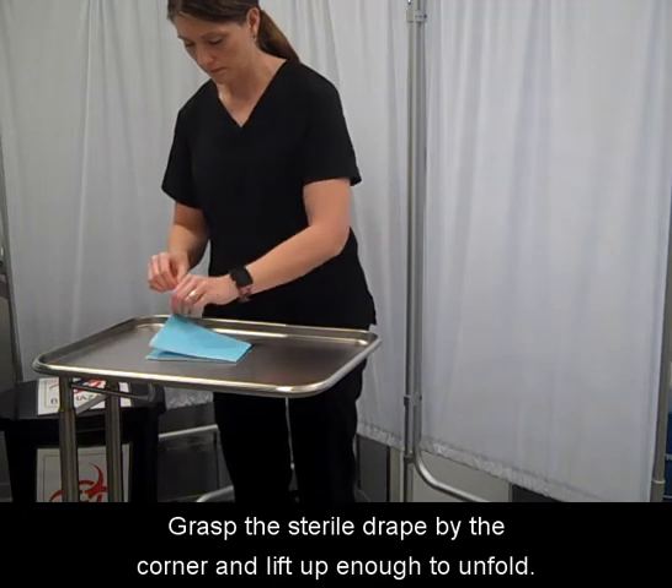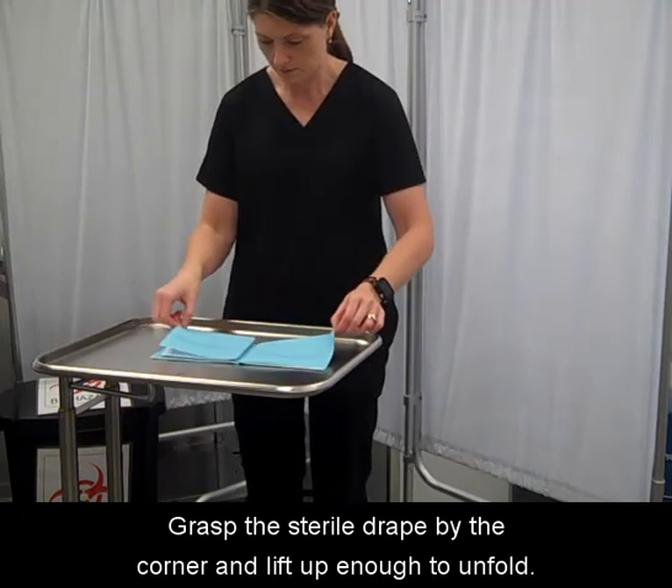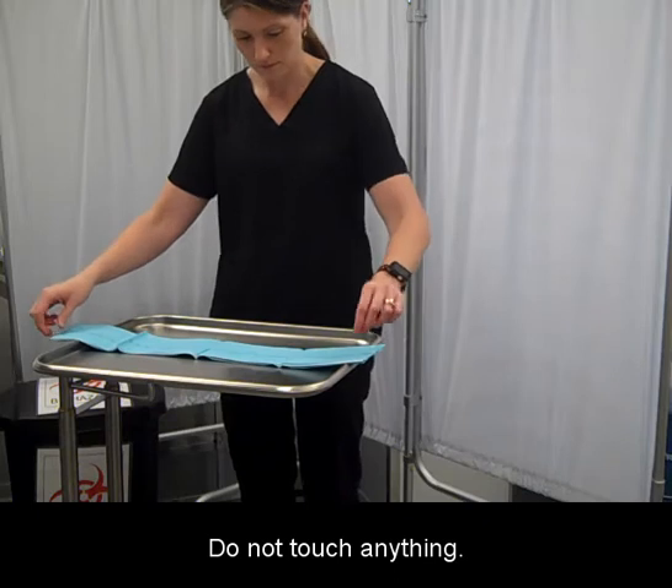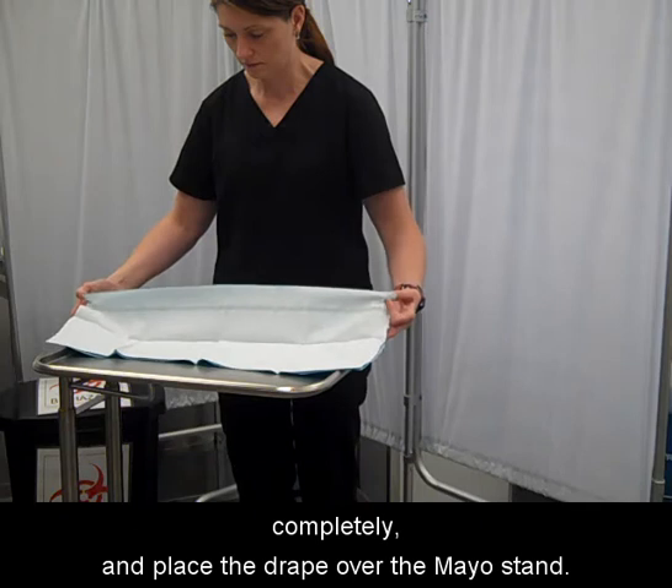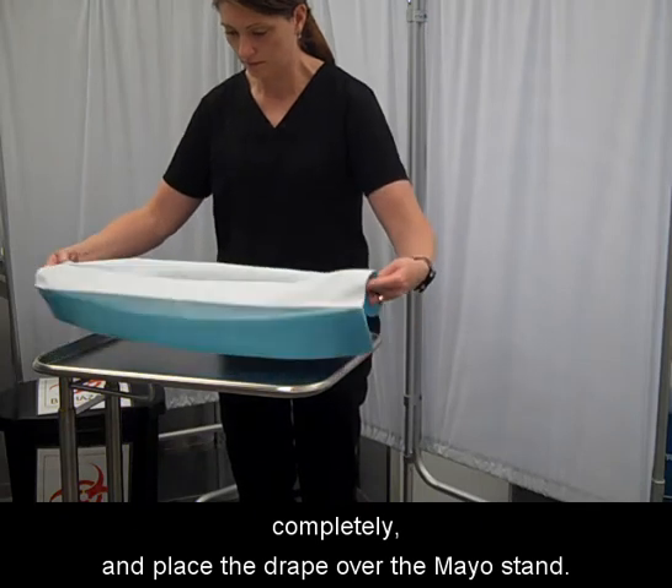Grasp the sterile drape by the corner and lift up enough to unfold, but do not touch anything. Grasp the opposite corner, allow the drape to unfold completely, and place the drape over the mayo stand.